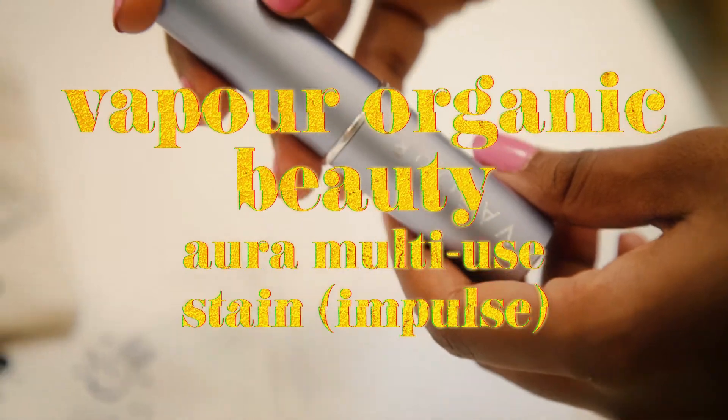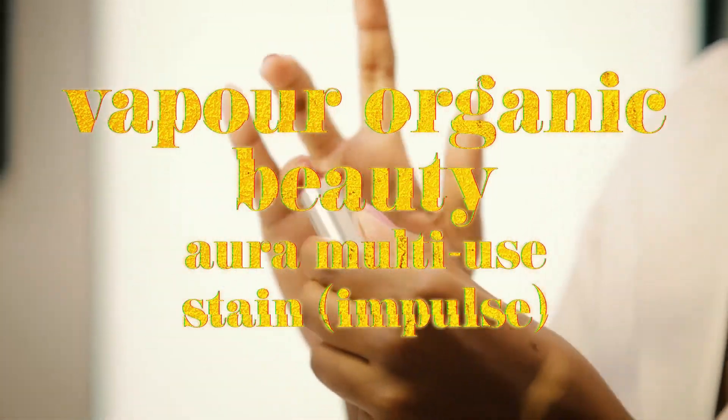My next product is for blush. I'm using this Vapor multi-use stick in Impulse.